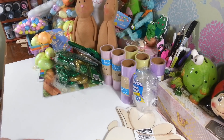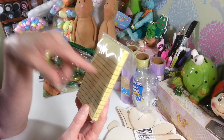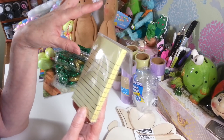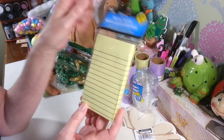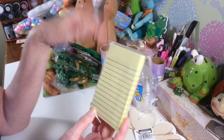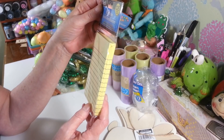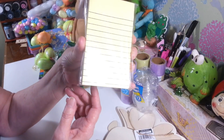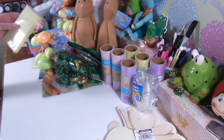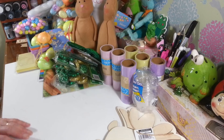In the stationery aisle — actually these were with the teacher supplies — I found sticky notes! I love this size to write things down and stick them up. I got these — 125 sheets, three inch by five inch size, nice lined yellow paper. I was really happy to find those; I used to get them a lot but haven't seen them lately.